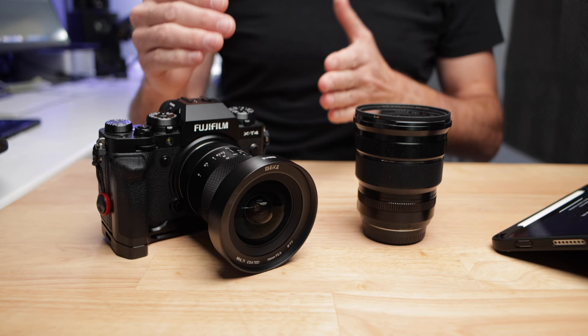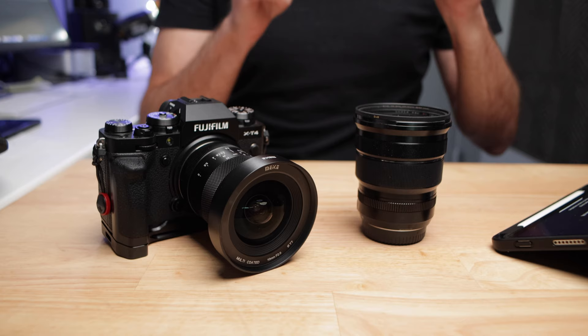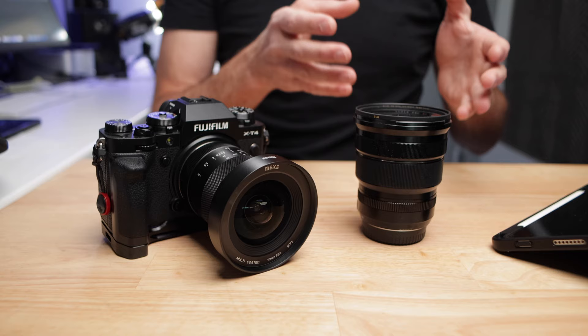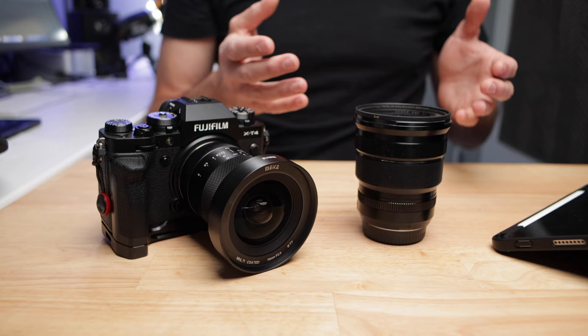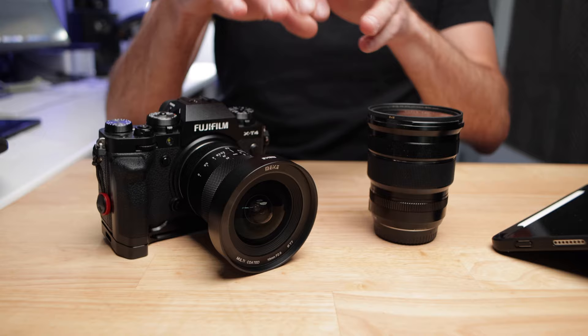For me, one of the most exciting things about this 10mm F2 lens is that it can be a cheaper, sharper, and better low-light alternative to Fuji's own 10-24mm zoom lens. I mainly bought the 10-24mm zoom lens for that 10mm super wide focal length. But there are a couple challenges: this lens is pretty much at its worst at 10mm, and you're only at F4 as far as the aperture goes, so that doesn't let a whole lot of light in. So based on the way that I use the 10-24mm, this 10mm F2 lens is actually a much better lens for me — and it's only around half the price.